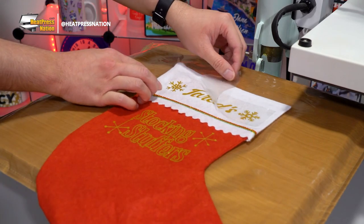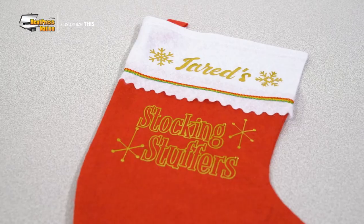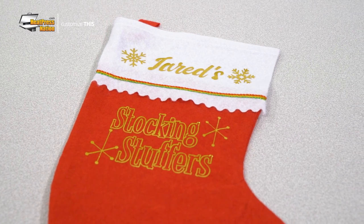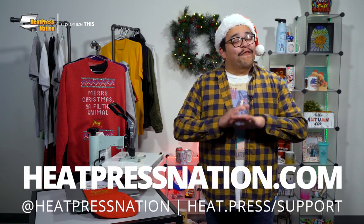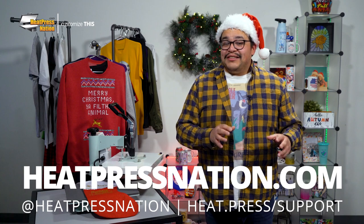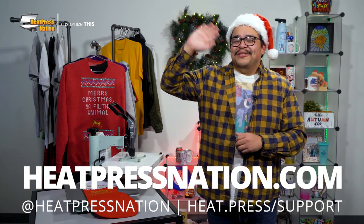This decorative Christmas stocking has now been customized with your very own design cut with this eye-catching material. If you'd like to share your customized Christmas stockings with us alongside an emerging community of heat transfer and customization enthusiasts, please feel free to join our Heat Press Nation Creators Facebook group at heat.press.fbgroup. To learn more about Caesar Heat Transfer Vinyl and other tools and supplies, be sure to visit us at heatpressnation.com. For any questions, you can get in touch with any of our friendly MyExpert representatives at heat.press.com. I'm Jared with Heat Press Nation. Thanks for watching and have a safe and cozy holiday season.